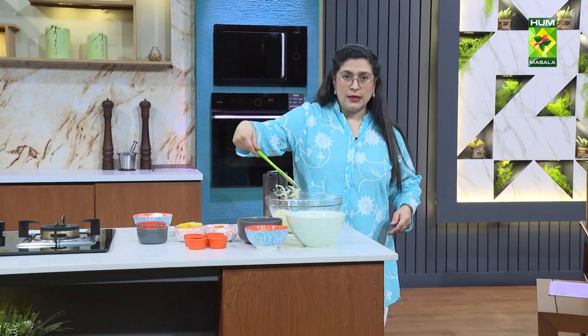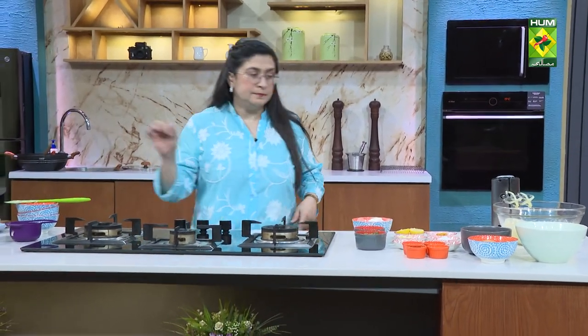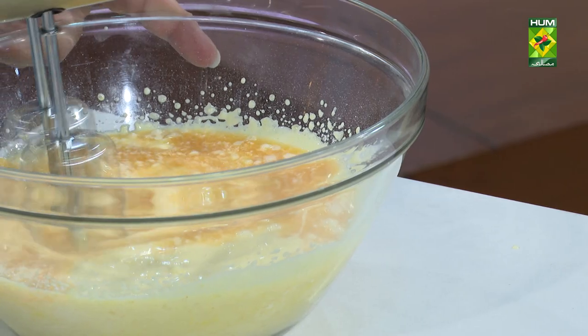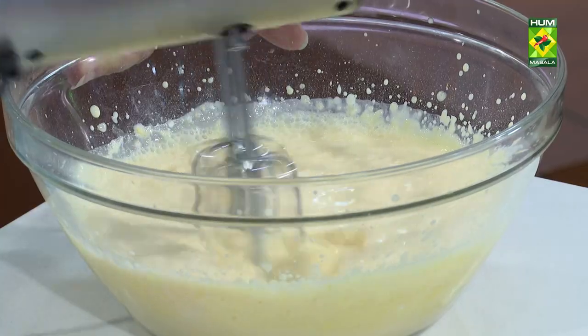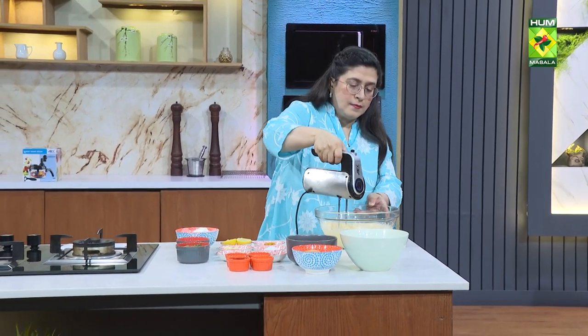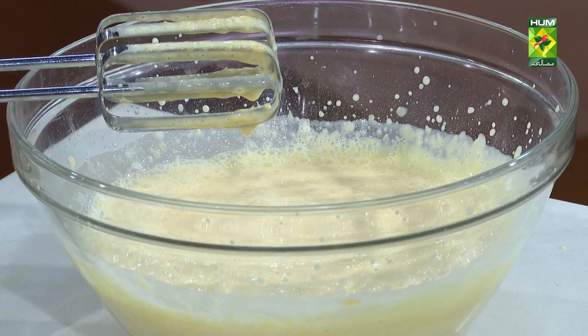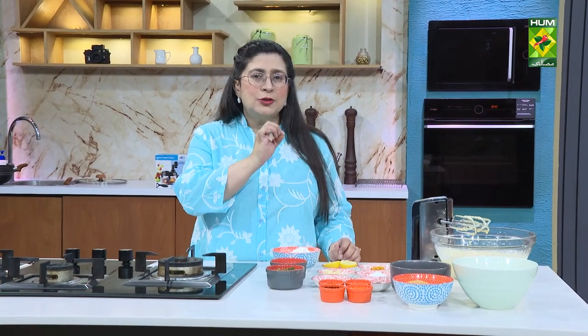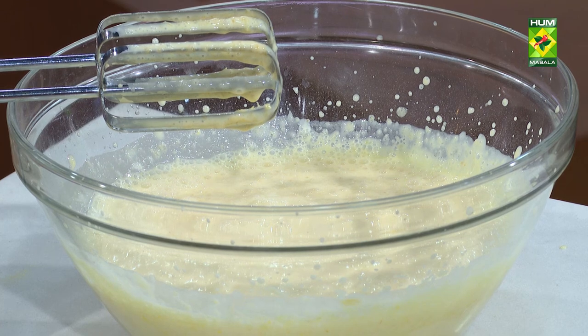The jelly will help set the ice cream. If you are using whipping cream, you can whip it and fold it in. We have no color added — this is a very light color because there is orange juice and jelly crystals in it. If you want to add some color, just add a drop of orange color. We don't need to keep it too dark; keep it light and subtle. Preservatives are not good for health.